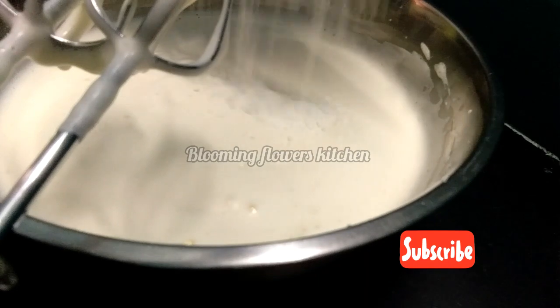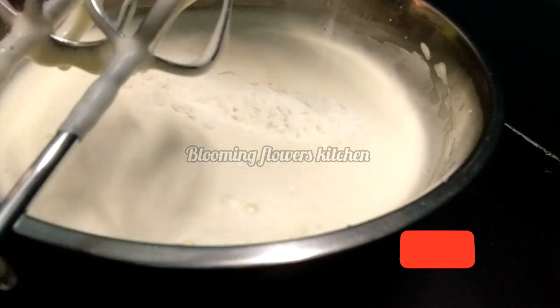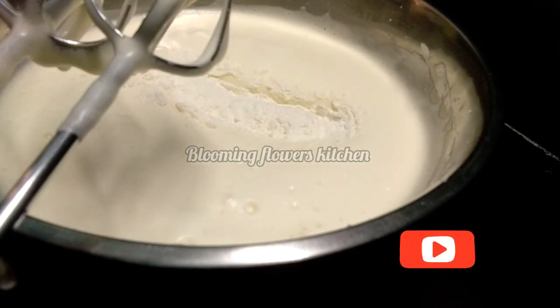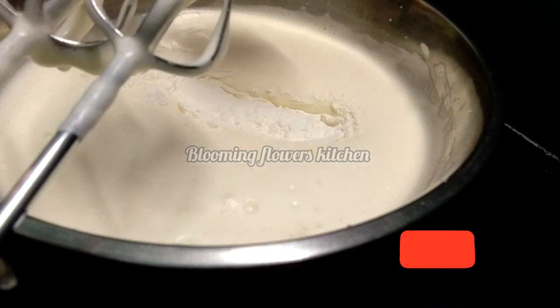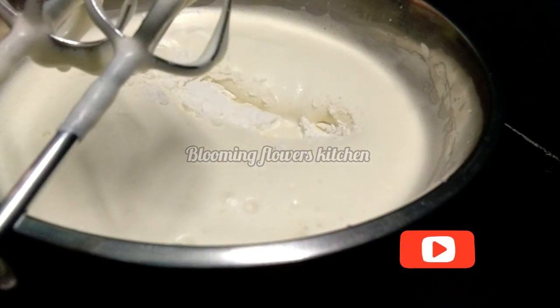Let's mix the dry ingredients. Add 1 cup of maida, 1 teaspoon of baking soda, and 1 teaspoon of salt. Add a little bit of dry ingredients into the mixture. You can mix it at low speed.